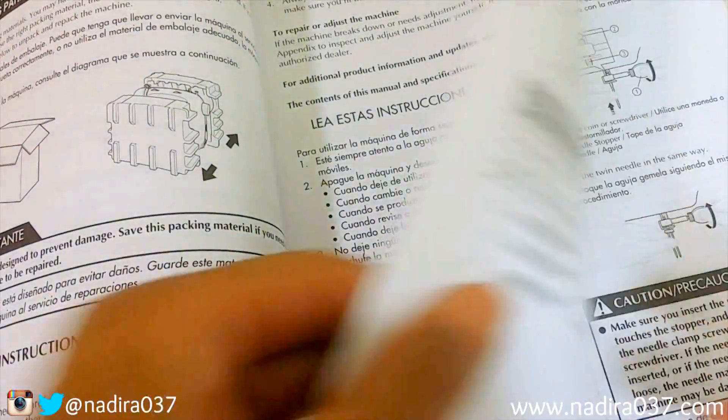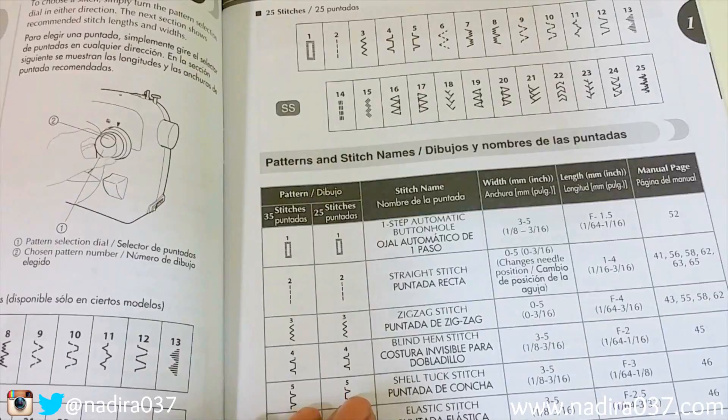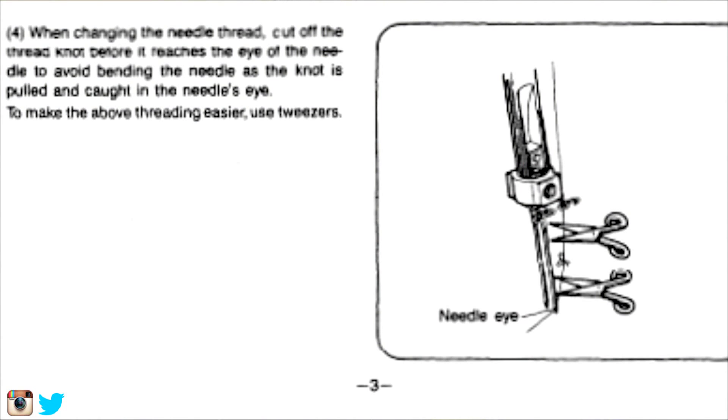Some other suggestions: read your manuals. I know it seems boring but I've learned so much from mine since I am self-taught — figuring out what parts are, how to set tension, and little tricks. For example, I found a great trick in the serger manual on how to thread the machine without going through the whole process again. There's lots of great information in there.